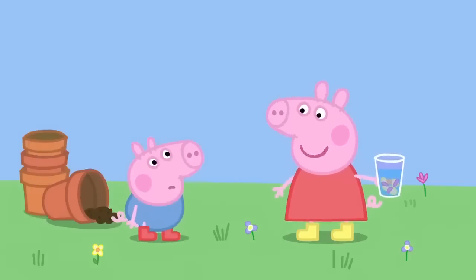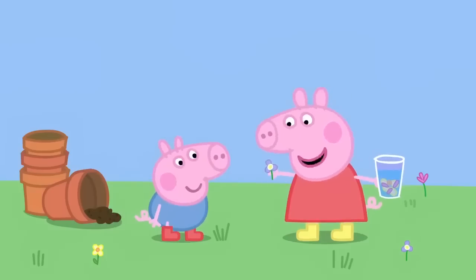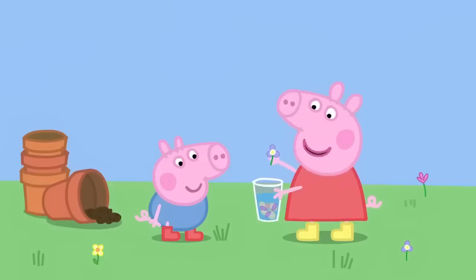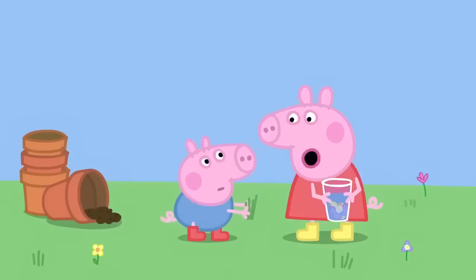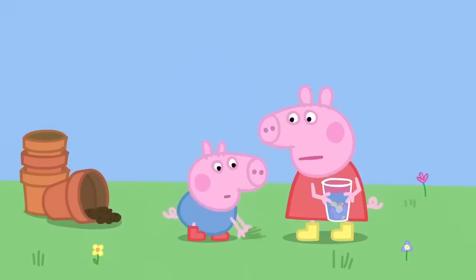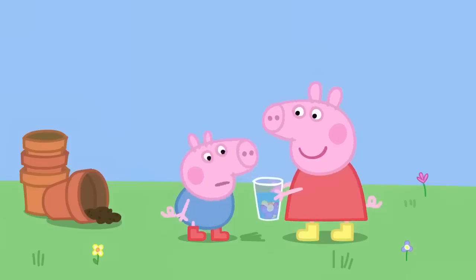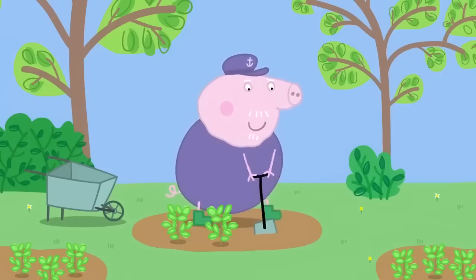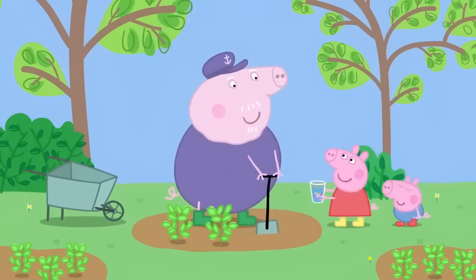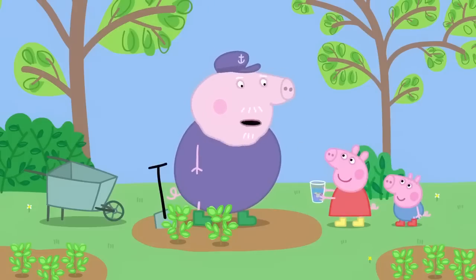First, I pick a smelly flower. Very flowery. Then I put it in my beaker. No, George. You can't put grass in my perfume. It needs the smell of flowers. Smell! Yuck! George does not like smelly flowers. Grandpa Pig is in his herb garden. Grandpa! Smell this! Pooey! It smells like pond water. It's my special perfume. I made it with flowers from the garden.